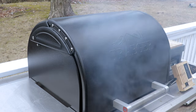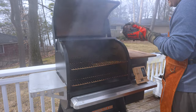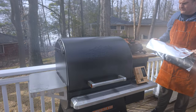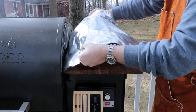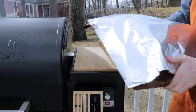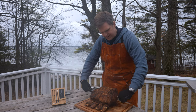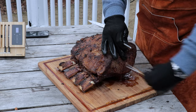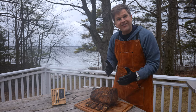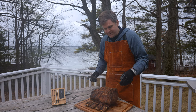We just hit an internal temp of 130 — look at that, it's crisped up beautifully. We're just gonna get this off onto our cutting board and loosely cover it or tent it in foil and get this inside to rest. After about 30 minutes of resting loosely tented in foil, one end of this roast is registering 134 and the other is at 150 — so that's gonna be a really nice medium rare on one side and more of a medium on the other.